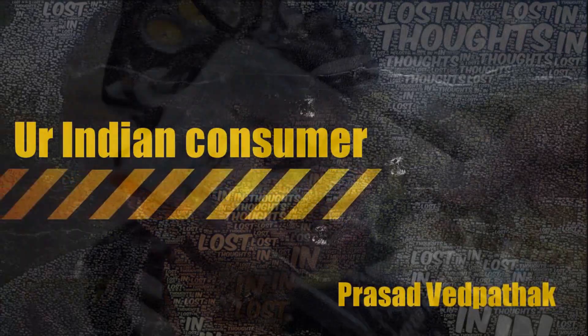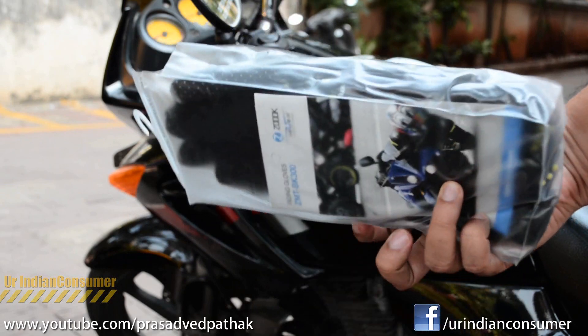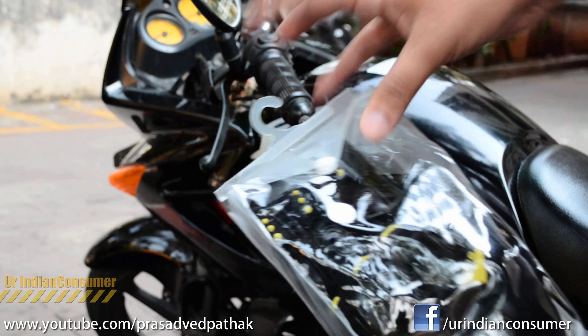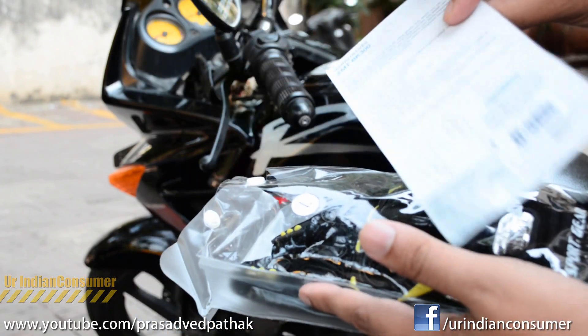Hey consumers, it's me Prasad with Prateck, your Indian consumer. Today I have my hands on these biker gloves by a brand called Zook. Zook is producing a lot of products and they recently came out with products for their special automotive category known as the Moto 69. Let's take a look at what comes inside this packet.